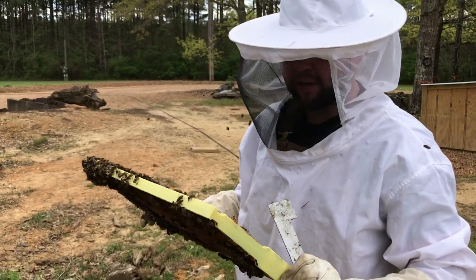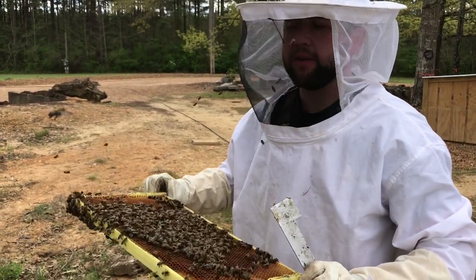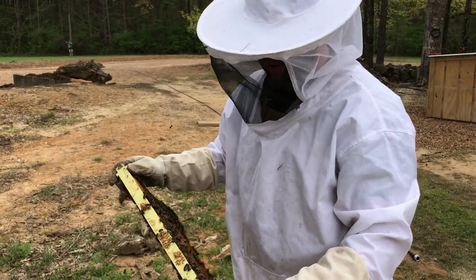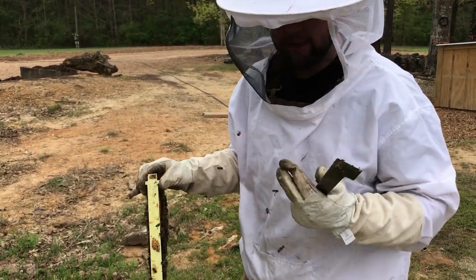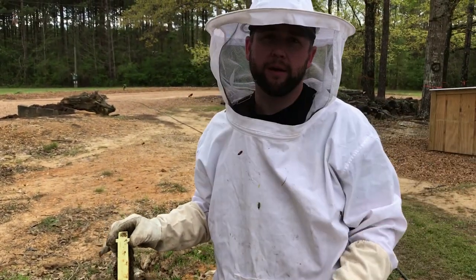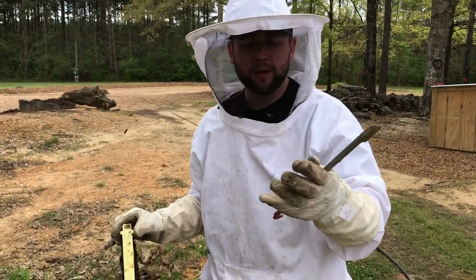A few videos ago we did a video on the new nuke - I'd never split that hive. I worried about splitting this hive because it had my best queen, so I took my best queen to a new apiary. That's another video you can go back and watch if you'd like.